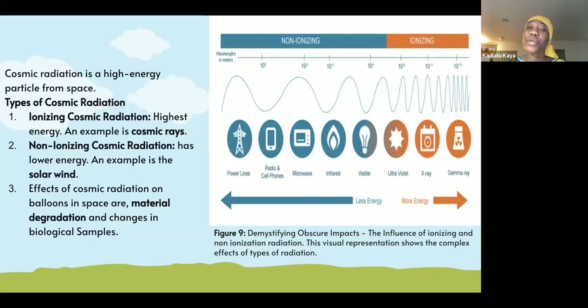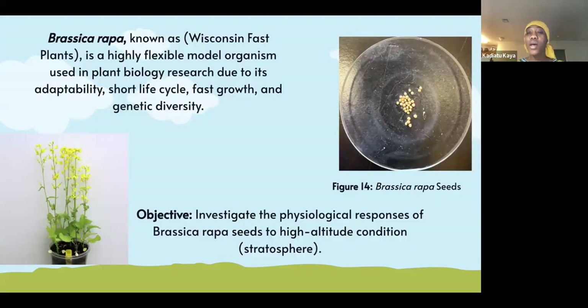Both radiations have the same effects on seed germination, but ionizing radiation has really high energy as compared to non-ionizing radiation. This is an image of the brassica wrapper seed that was put in a dish before flying the seeds with the balloon.